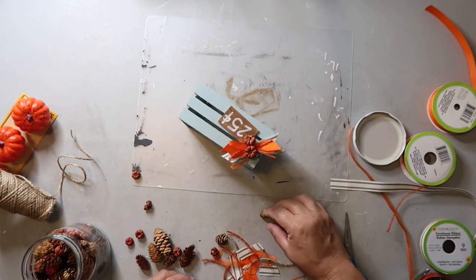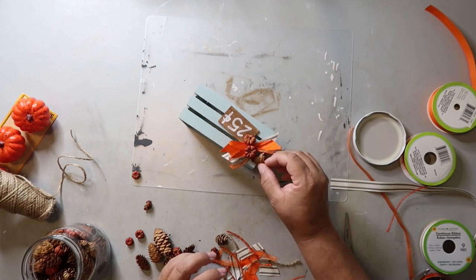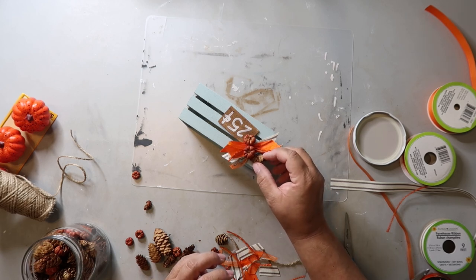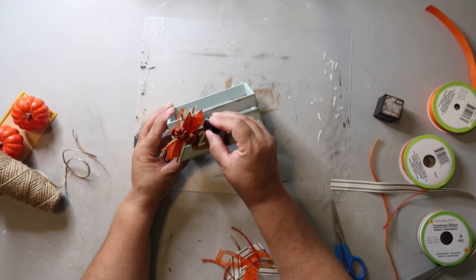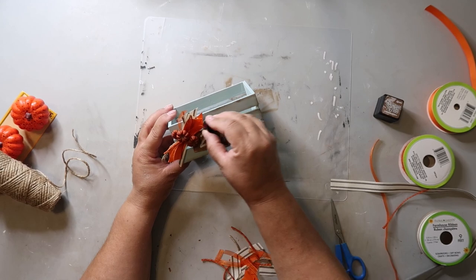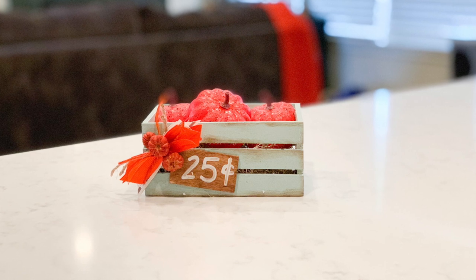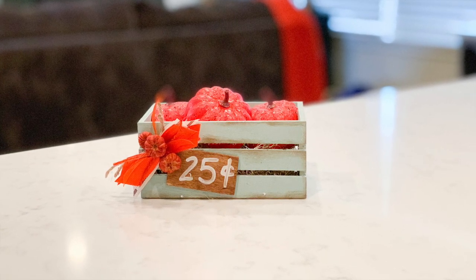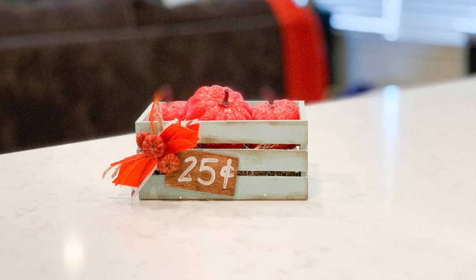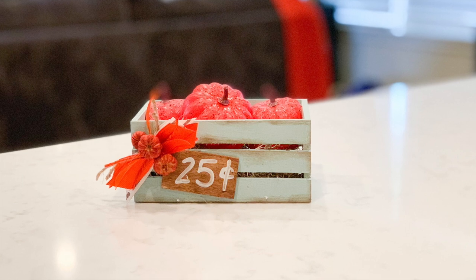I add some small pumpkins from fall potpourri that I found at Dollar Tree, and of course I distress it with my distressing ink to give it a rustic look. I filled this crate with pumpkins from Dollar Tree and I think it turned out so cute. The crate was a dollar and the ribbon, little sign, and paint were things I had on hand, so the pumpkins were a dollar inside the crate — total for this project was about two dollars.